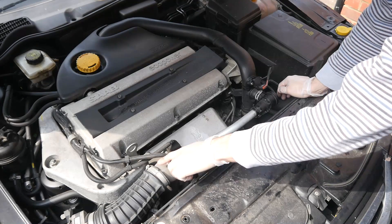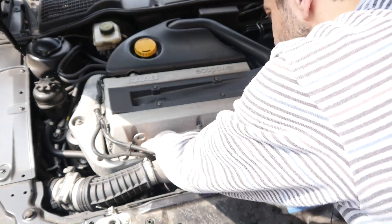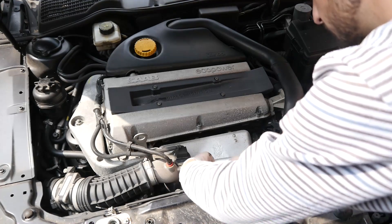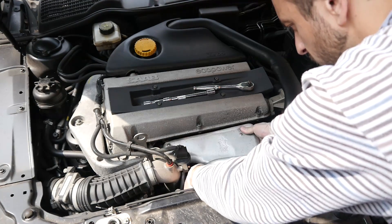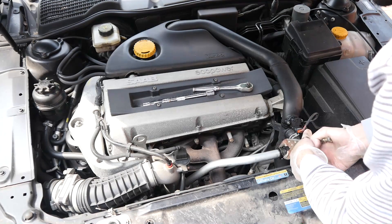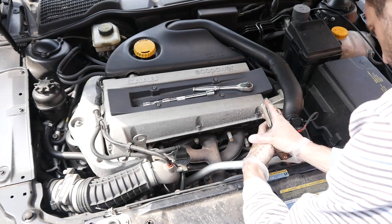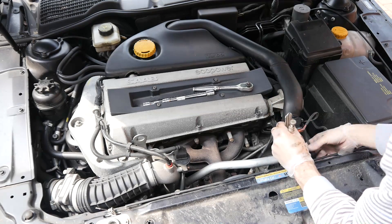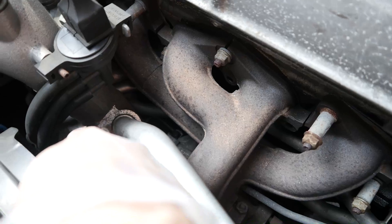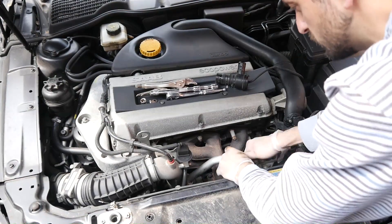So what we're going to do is pick our way through undoing all these bits and pieces so we can get to the actual turbo unit itself. When you're taking off this bypass pipe, you'll undo a nut down here, and there's this bracket by my thumb — just be careful not to drop that in there.